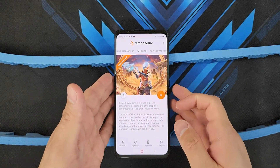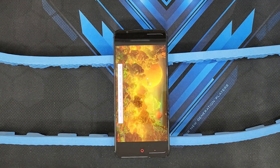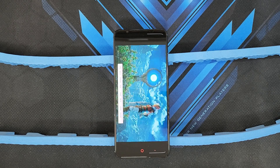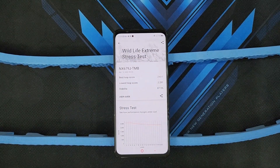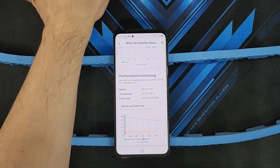I've elevated the phone so there's a gap on the back to allow the intake vent to take in air without being blocked by the table. This is going to be a 20-minute test. First test is done. Best loop: 2,617. Lowest loop: 2,291. Stability is at 87.5%. In terms of battery, it went down from 95% to 73%, and temperature got to a pretty hot 55 degrees Celsius. Frame rate ranged from 10 to 20. I'm going to let the phone cool down and then attach the Red Magic Turbo Cooler for the next test.